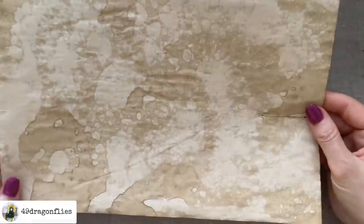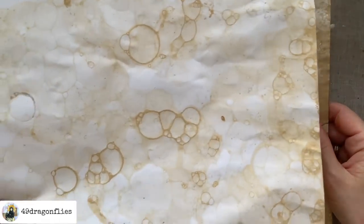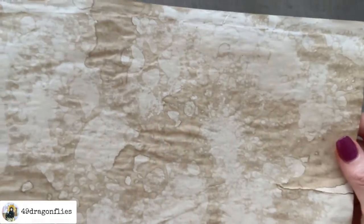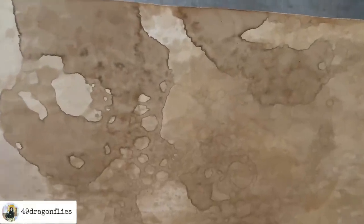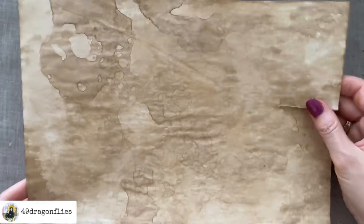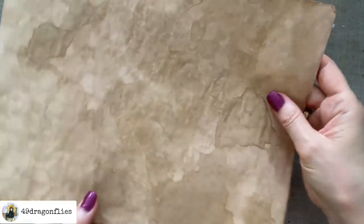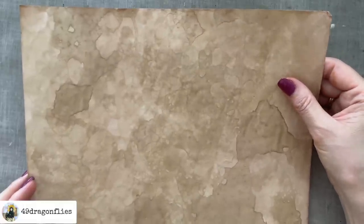I also wanted to see what this would look like if I tried it on paper that's already coffee dyed. You see it looks very, very different — we don't really see those nice bubbles that we see on fresh white paper. We have some designs which are also interesting, but it looks completely different. The back side is not as pronounced as the front. I prefer the look when it's done on white paper directly. I also tried the avocado-dyed paper — also interesting, but not as cool as on white paper. Maybe the difference occurs because the surface of the paper has changed since it already soaked up the coffee.